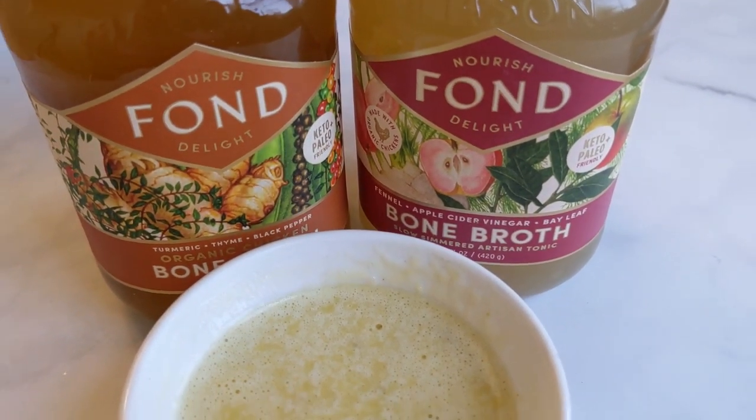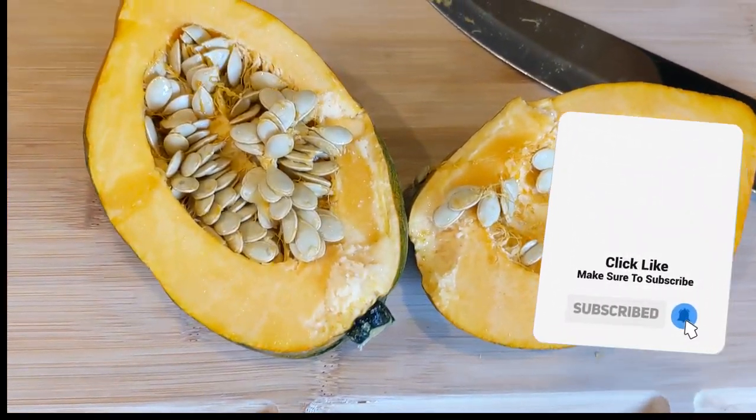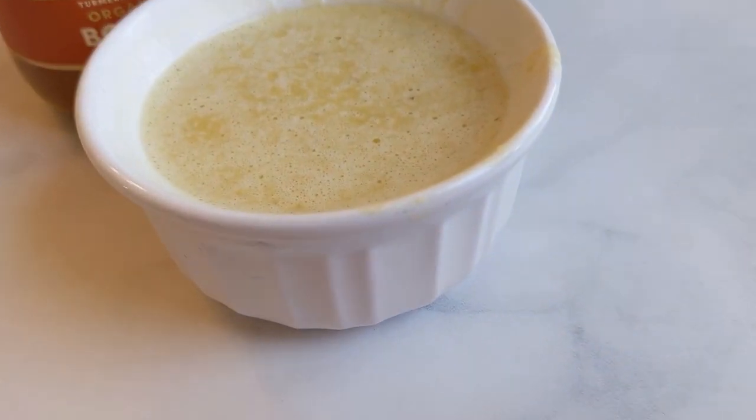How to cook acorn squash soup recipe. Hi friends! On today's episode we're going to make a delicious acorn squash soup recipe that is so simple, so easy, and will fill up your belly with delicious soup.